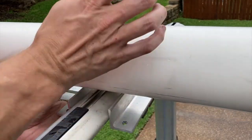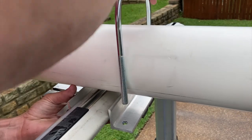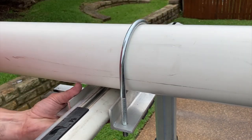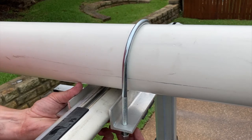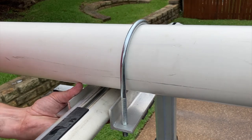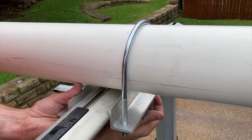Just slide the bracket on from the bottom and then center the pipe over the bracket. Then you can slide the U-bolt over the top. Sometimes it can be tricky getting these in there — not all the U-bolts have the same spread on them. Just tighten up the nuts on each side, and you just want it hand-tight initially.